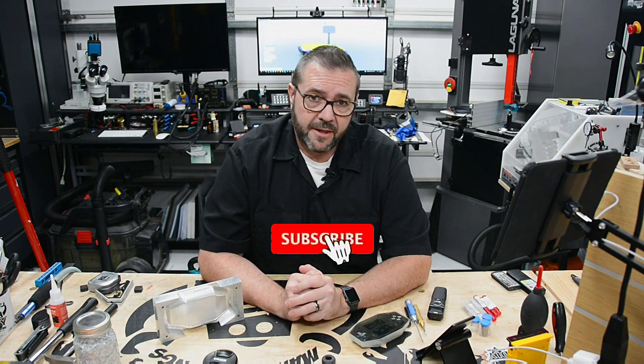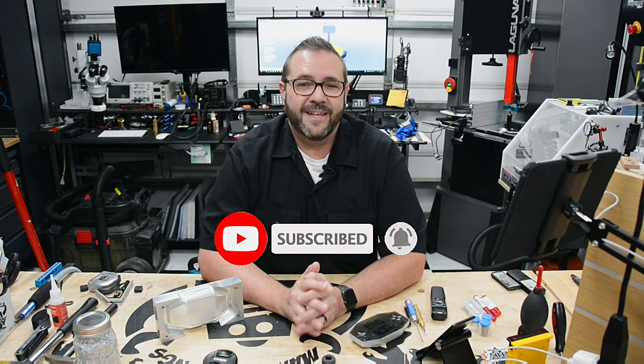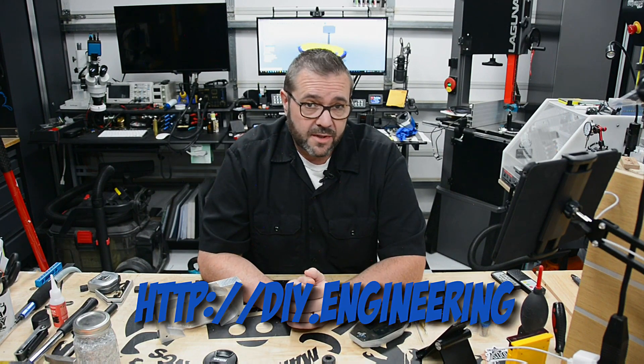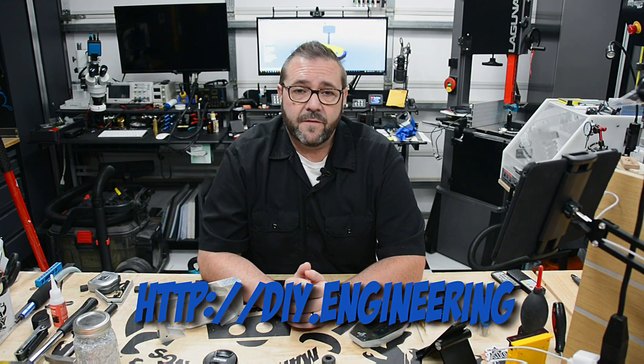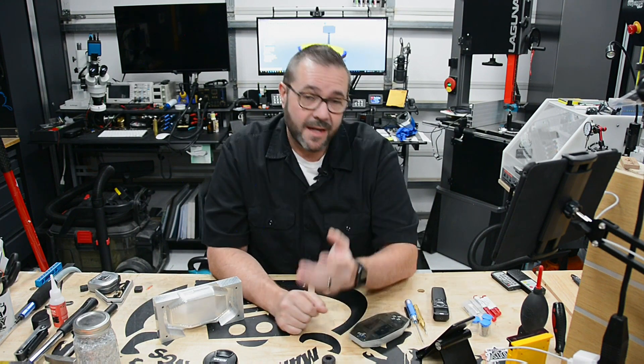If you're new here, subscribe to the channel and ring the notification bell to stay in the loop on future updates. If you liked this video, give it a thumbs up — it lets me know you care. If you have any questions or there's anything you'd like to see on the EVO 1 CNC, leave a comment below and I'll be sure to incorporate that. If you'd like to support the channel, head over to DIY.Engineering for more info. In the meantime, be safe, have fun, and I can't wait to see you next time.